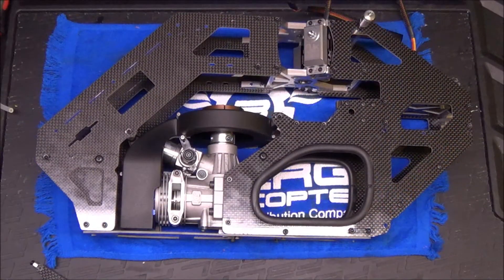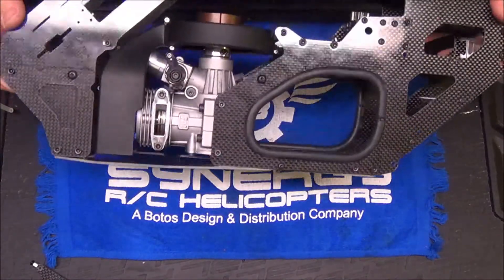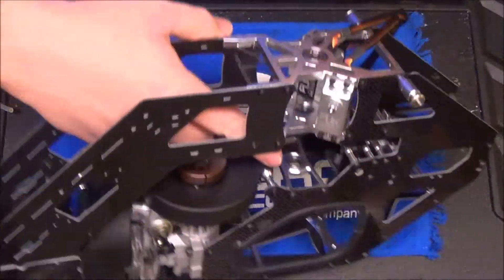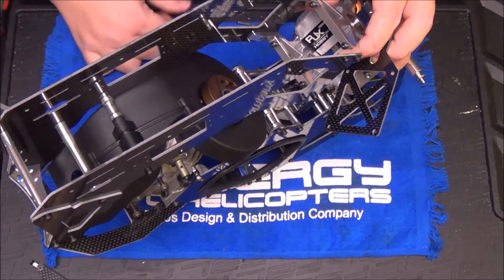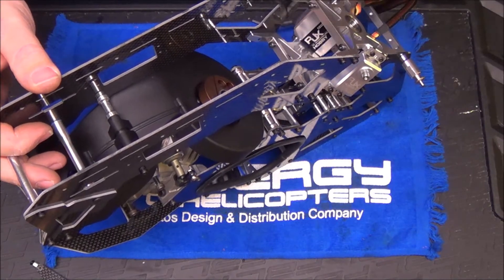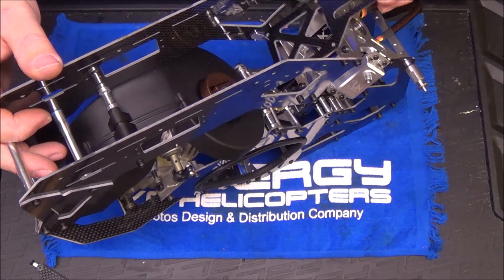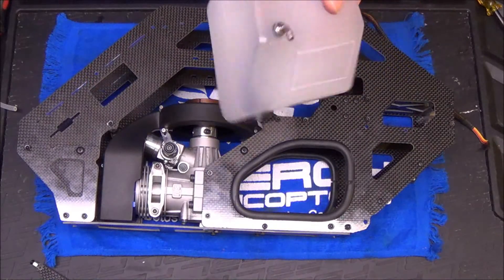Now that the bulk of the frame is together, everything tightened up, squared to the desk, and Loctite curing — now is a great time to put your anti-rotation bracket on. It goes right here on the front of the main bearing blocks. You've got a clear shot to it now, but once the clutch stack is in and the gyro tray and electronics are in the nose, it's going to be more difficult to get to those bottom bolts. So do this after you're sure the motor is where it needs to be and there's no fan shroud interference, then go ahead and put the anti-rotation bracket on.